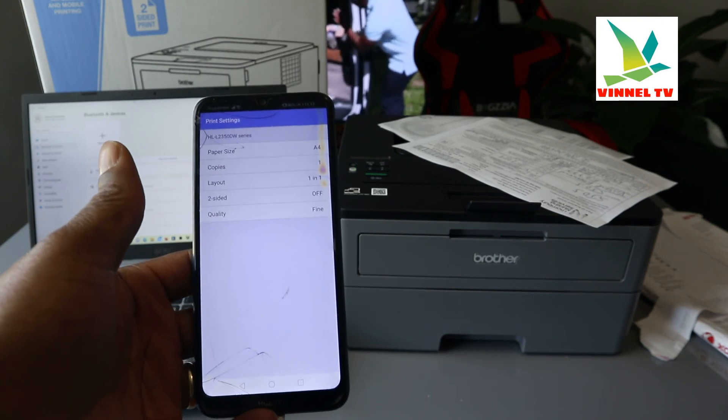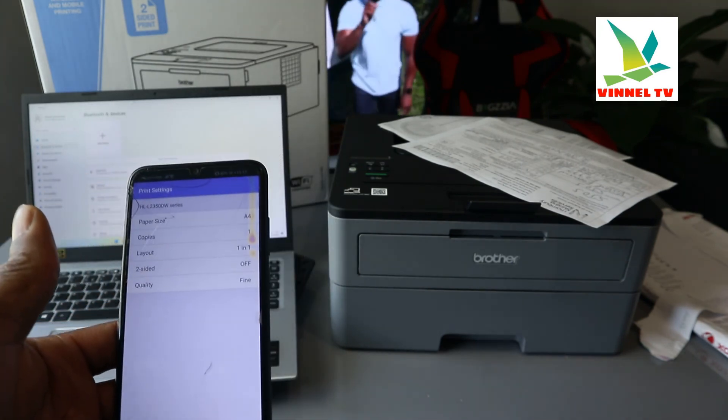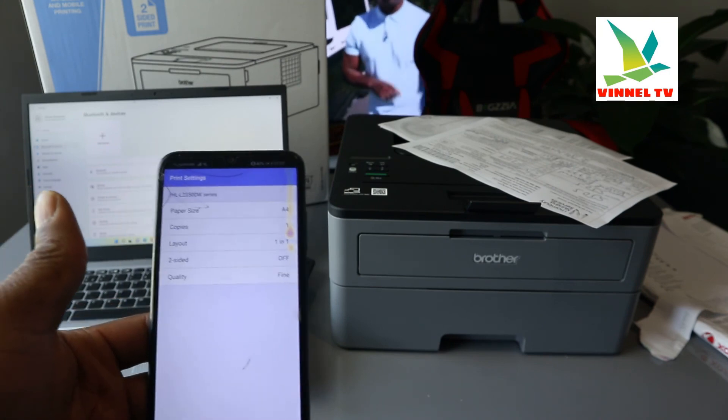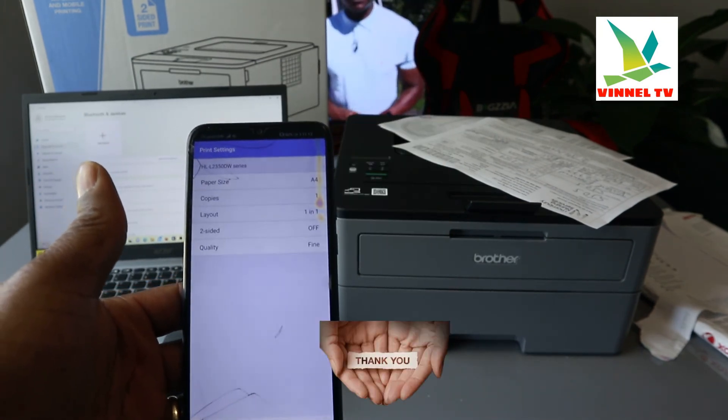If you're happy with this tutorial, please consider subscribing. On my next video I'm going to show you how to print a double-sided document, or how to scan a document on your mobile phone and send it to this printer. Thank you very much and stay blessed.